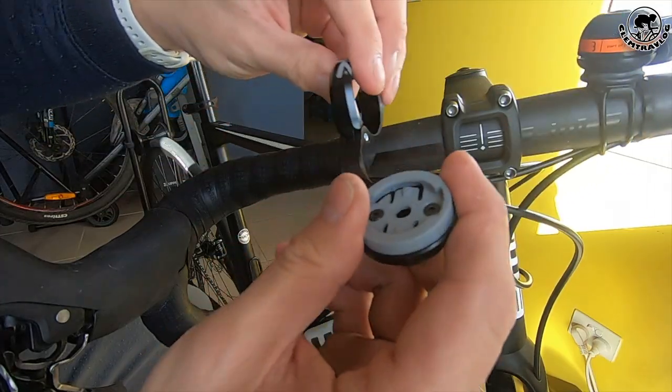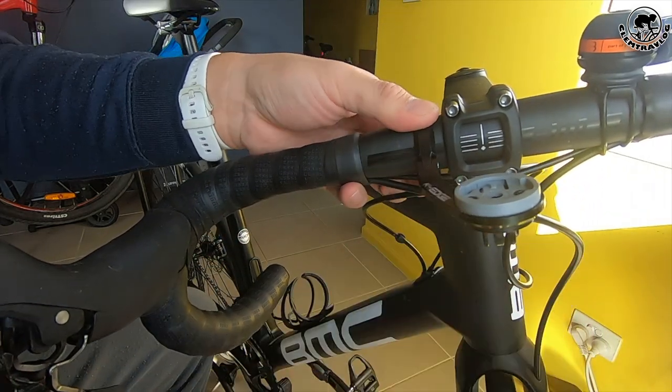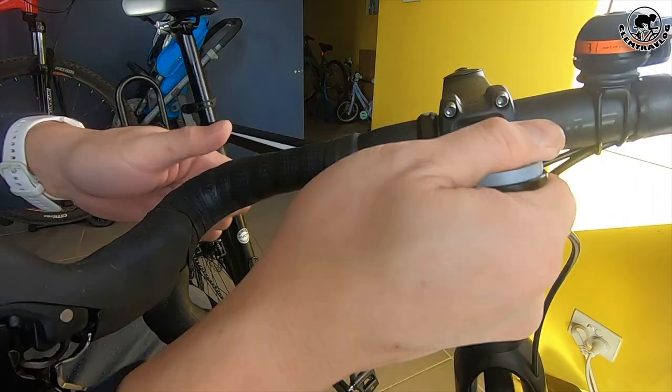Let me install my new KH mount on my bike's drop bar. It is always better to be in the central front and make sure it is flat for aerodynamic purposes. Once positioned, put the screw in and tighten it up with an allen key so it stays stable. Done.